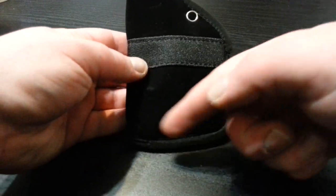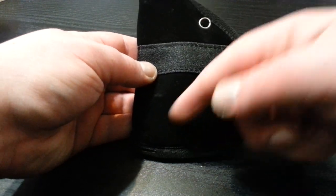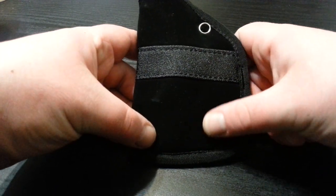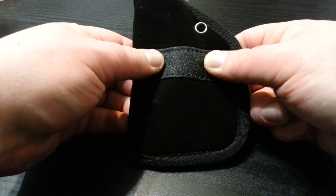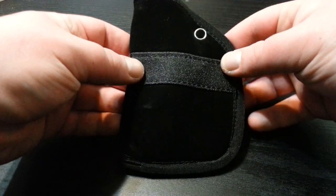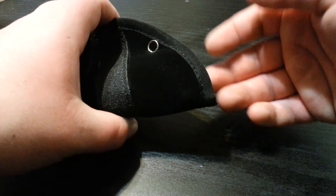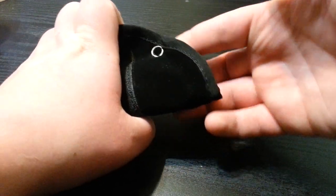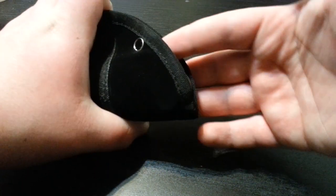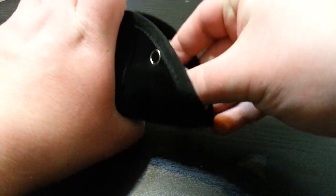I especially like it because it fills up the pocket. The gun itself is narrow, so without a holster it would be flopping around going sideways, but this sits and stays right in your pocket. Then all you have to do is reach in, push with your one finger right down there, break the snap, and you have it.